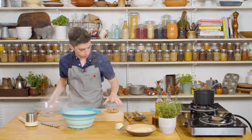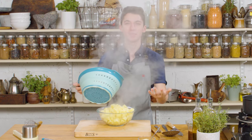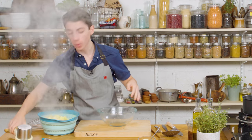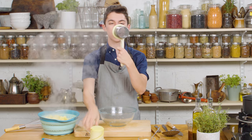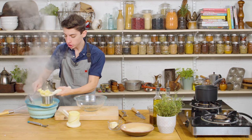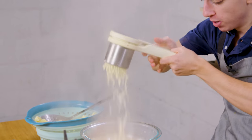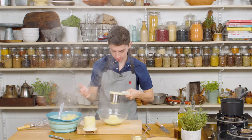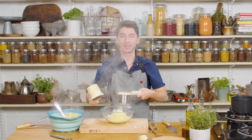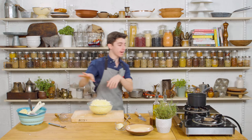Our potatoes are steaming hot and beautiful. Now, you can just mash them normally, but if you can get your hands on a ricer — the little tool with small holes that is perfect for mashing potatoes — it gives them a nice smooth consistency because you make sure they are completely mashed. And as you can see, why it is called a ricer is because it makes the potato into little rice-sized pieces. There is so much steam you can barely see me. Let's just repeat that with all of our potatoes.